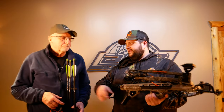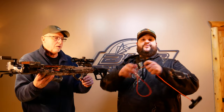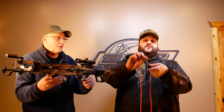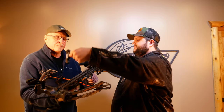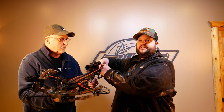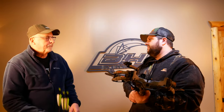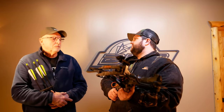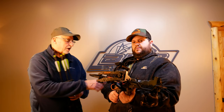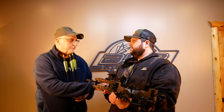One thing everyone needs to be aware of with the cocker: it's really easy to forget, but you have to make sure the cocking rope is out of the way of the rail. It actually goes behind the scope on the loop and then fits on. It's easy to accidentally cock it the wrong way. But other than that, at 190 pounds it was fairly easy — I could probably do it a couple dozen times no problem. I found it comfortable to cock. Just make sure it's in the string groove behind the rail before placing it on the scope mount, or you'll tear up the crossbow.